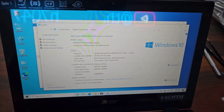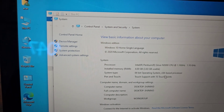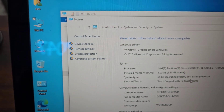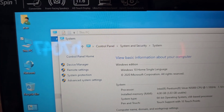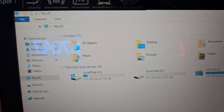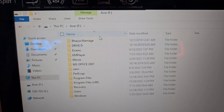Here we can see it has an Intel Pentium Silver N5000 CPU with 1.1 GHz of speed and 4 GB of memory, running a 64-bit Windows 10 Home Single Language edition. It is much better than before and I hope the customer will be happy. The only task remaining now is the data transfer.